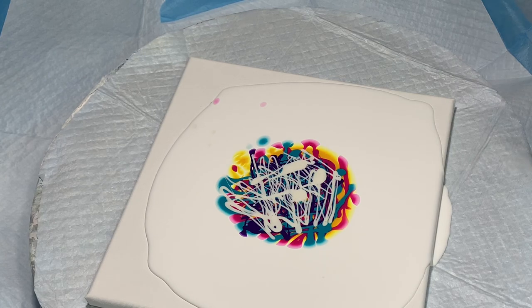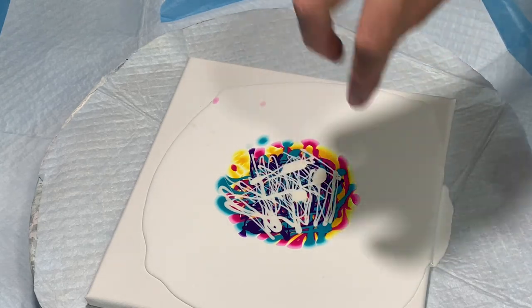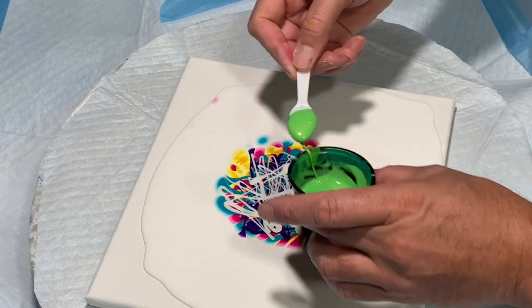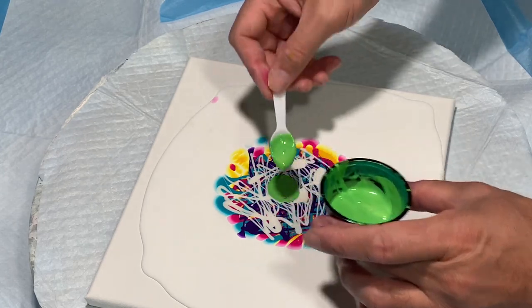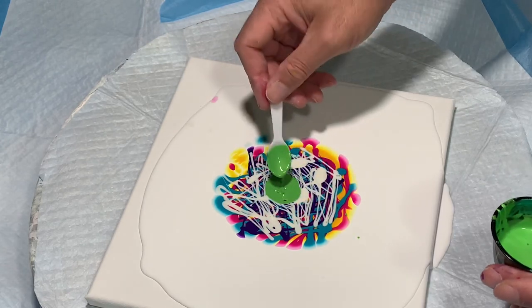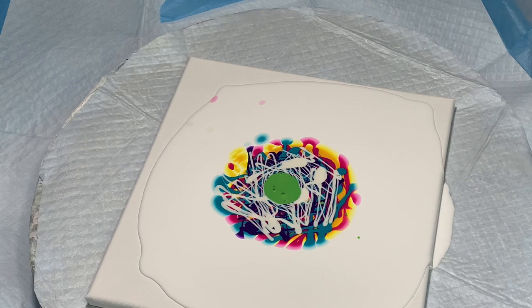Now for my opaque color — I'm not going to drizzle it, because I want it as a guide or as a border under my cell activator. So I'll keep that as a puddle in the center. The purpose is I will put the cell activator directly on top; they will glide together as I blow it out, and this will border the cell activator and border the cells that these multicolors will make — that's my intention, and hopefully it'll work out.